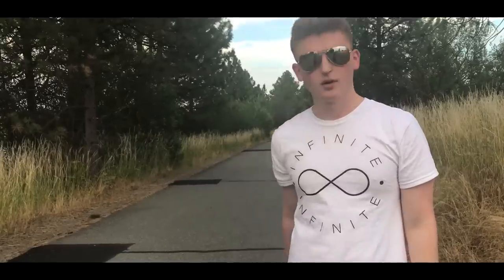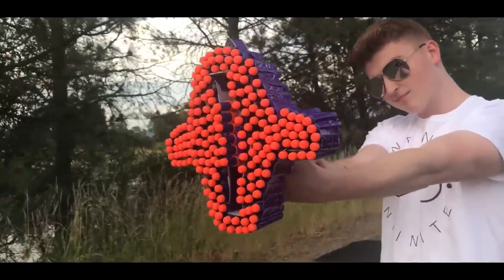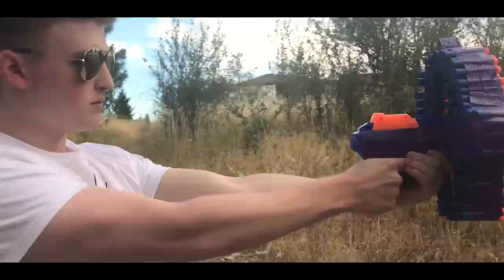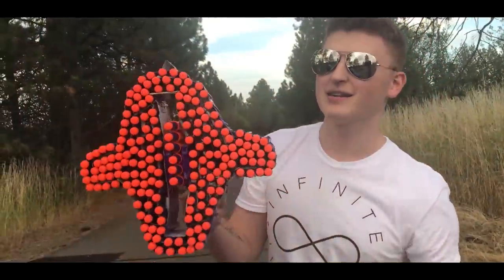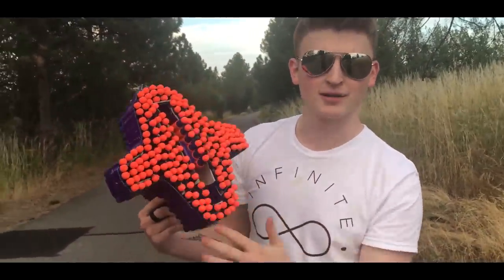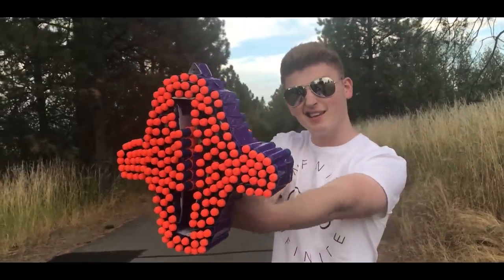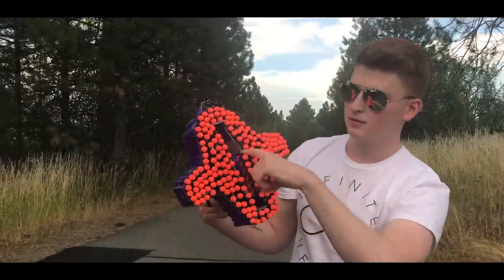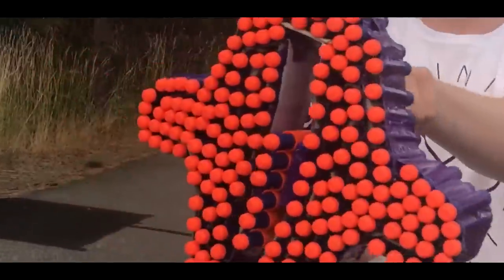I'm gonna reveal it to you in three, two, one! This thing is insane — it's got like 200 bullets around it and it can fire all 200. I did add a little target sight so you can aim properly, and this thing actually goes up and down, which is cool. See, look at this — pretty cool, right?